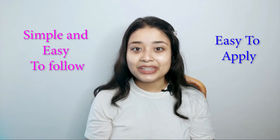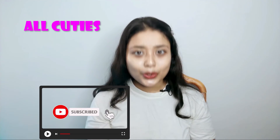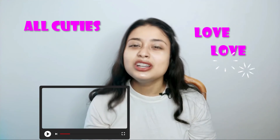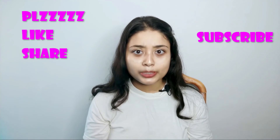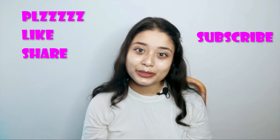So this is my today's simple morning skincare routine. I hope that you like this video. Please talk in the comments — I always want to talk in the comments. So I'll see you in the next video. Bye bye guys! Love love, bye bye.